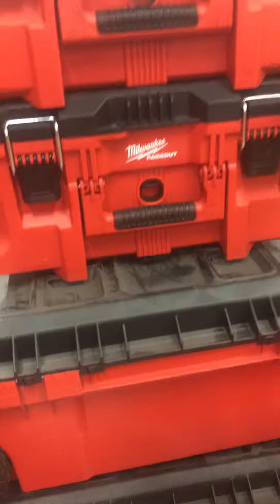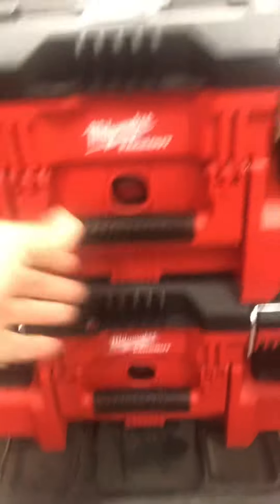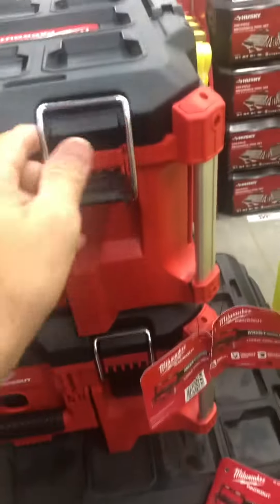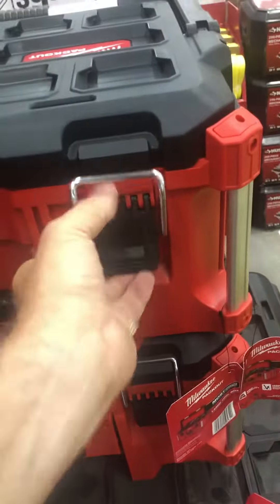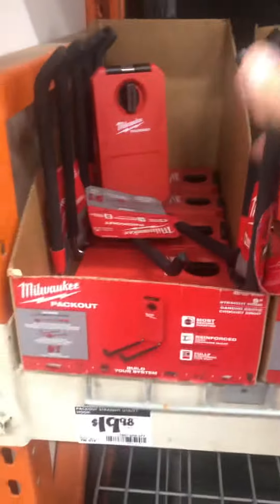How about the Milwaukee big PACKOUT toolbox — one of my favorites. This is one of the large versions. Take a sniff — it has a funny smell, almost like a new car smell. That new Milwaukee PACKOUT smell. Home Depot in Marlboro, Massachusetts has Milwaukee PACKOUT accessories.